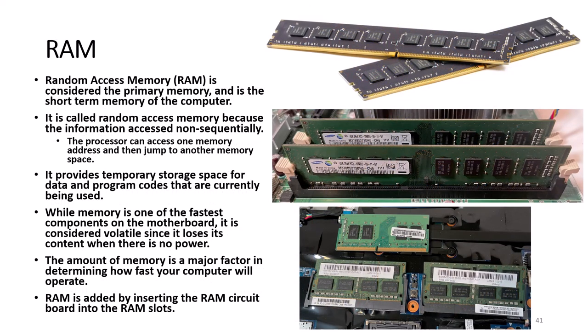Random Access Memory, or RAM, is considered the primary memory and is the short-term memory of the computer. It is called Random Access Memory because the information is accessed non-sequentially — the processor can access one memory address and then jump to another. It provides temporary storage space for data and program codes currently being used. While memory is one of the fastest components on the motherboard, it is considered volatile since it loses its content when there is no power. RAM is added by inserting the RAM circuit board into the RAM slots, and latches on the two sides lock the RAM chips in place.